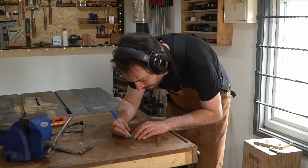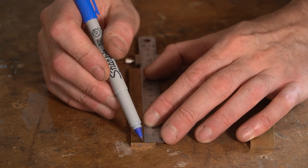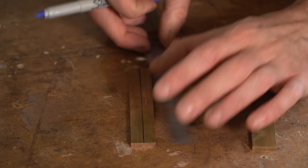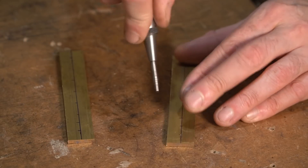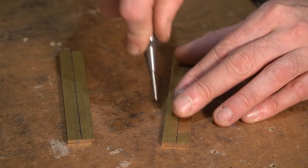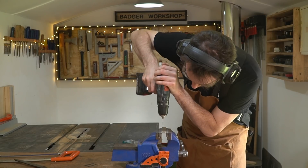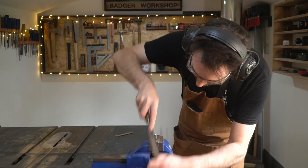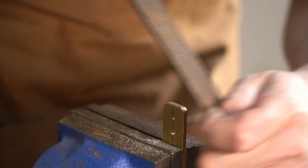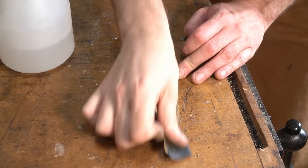The idea is you push herbs through and it strips all the leaves off. You need different size holes for different size herbs, so I'm going to mark a line up the centre and then drill a series of holes increasing in size. To make the shape a little bit more interesting I'm going to round it over using a file, and then the last job is to attach a leather lanyard so it can be hung up.